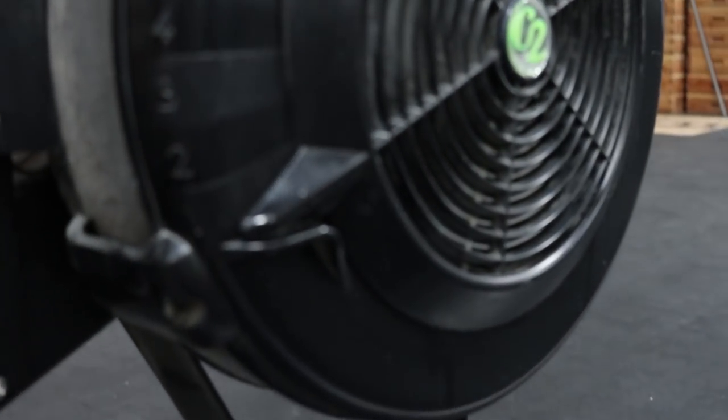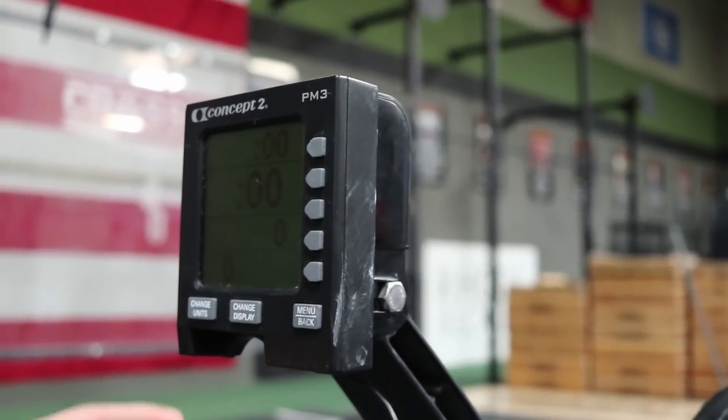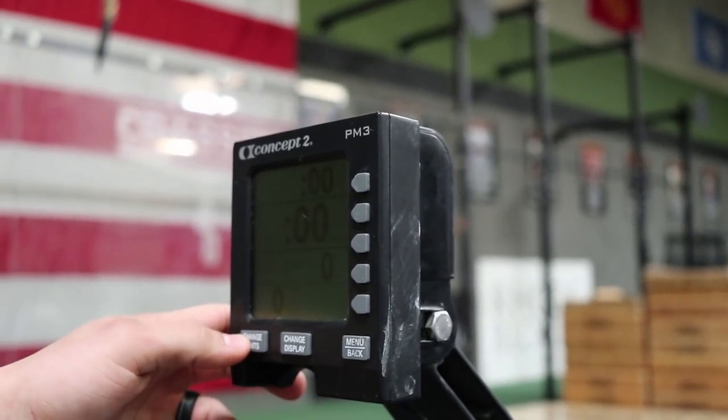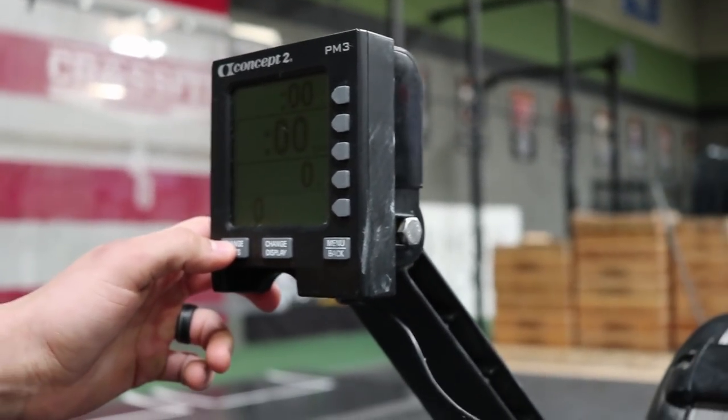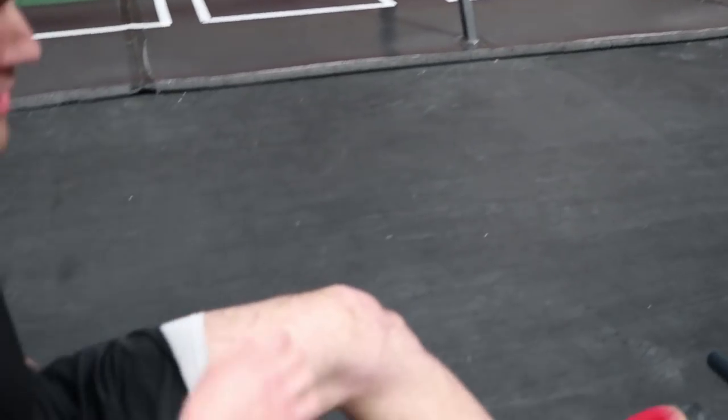Damper at one. For reference, this is a PM3, not a PM5 — we don't have a PM5 here to test. We are set to calories, zeroed out on a PM3 monitor. I'll have to retest this on a PM5 somewhere, but PM3 — check. You'll start from that position.